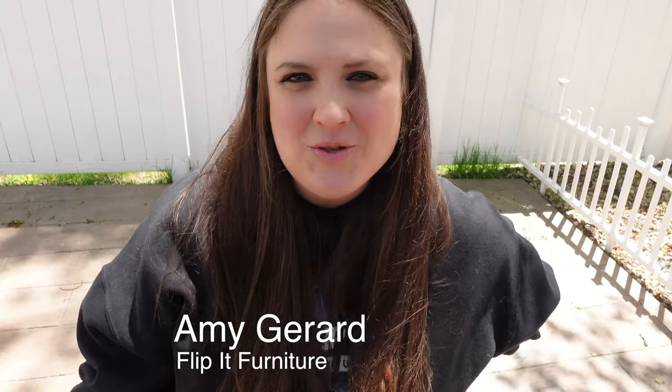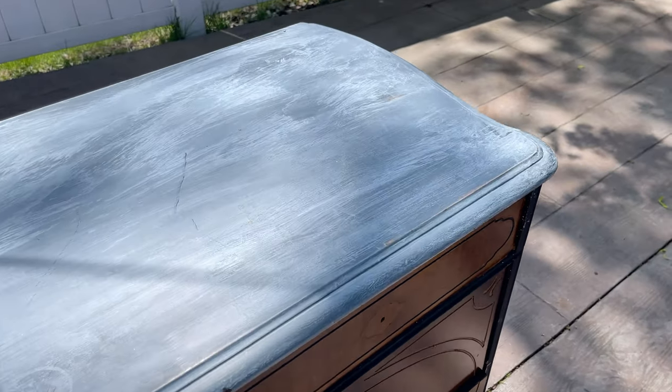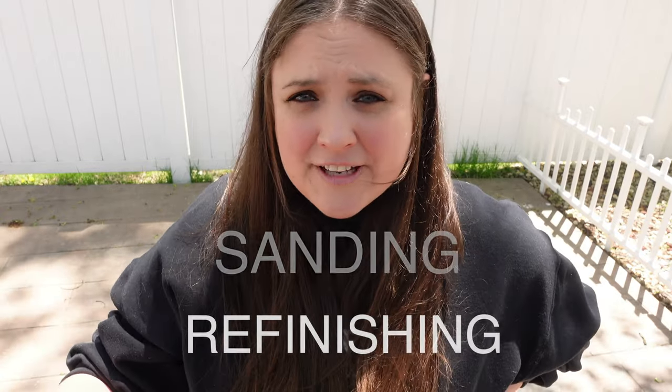My name is Amy. I'm the furniture painter here at Flip It Furniture. Today I have this dresser that I got from a friend of the family for free. It's already been painted on the top, so I thought I'd take the opportunity to show you all the steps I take in removing, sanding, and refinishing the top of a previously painted dresser. Now let's flip it.